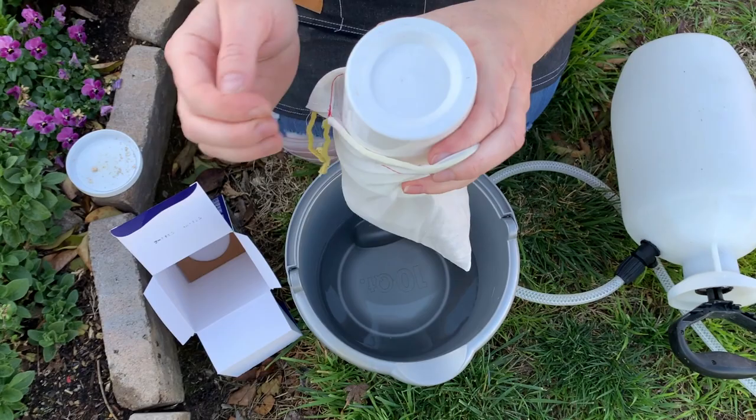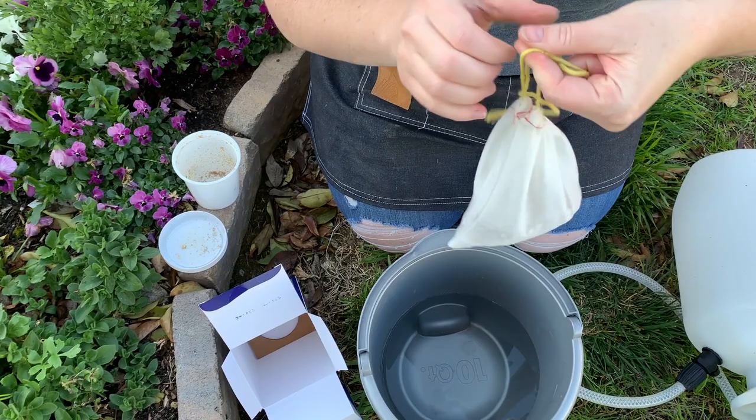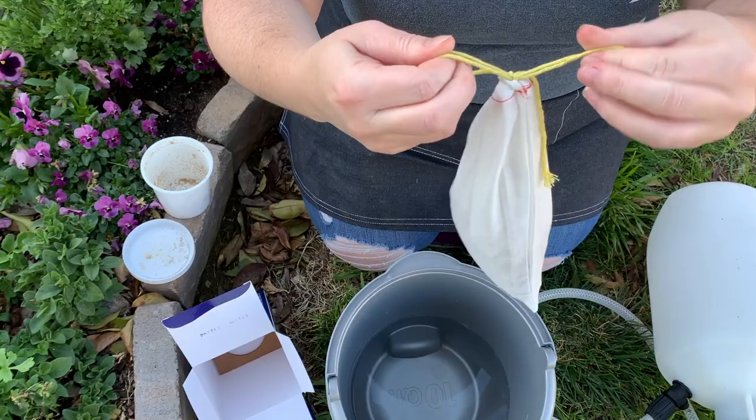Then you just pull the drawstrings on there and tie it into a bow. We're just going to drop this in and let it sit for an hour and we'll come back when it's ready to go.